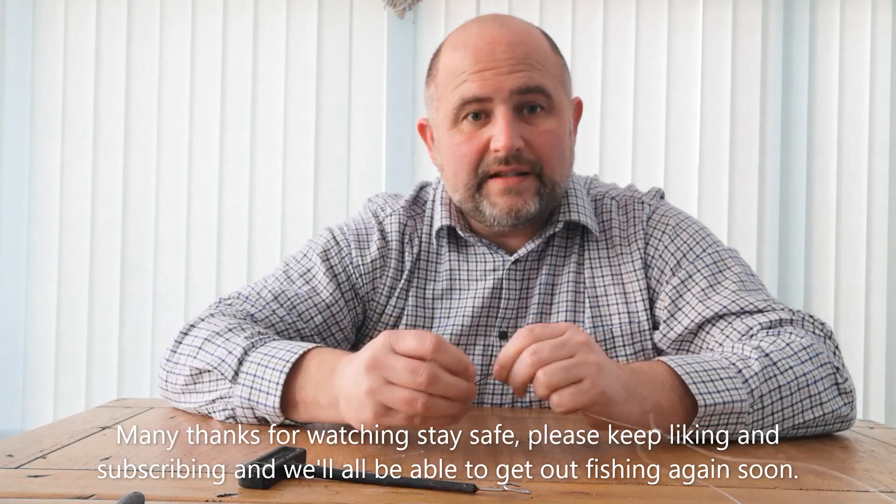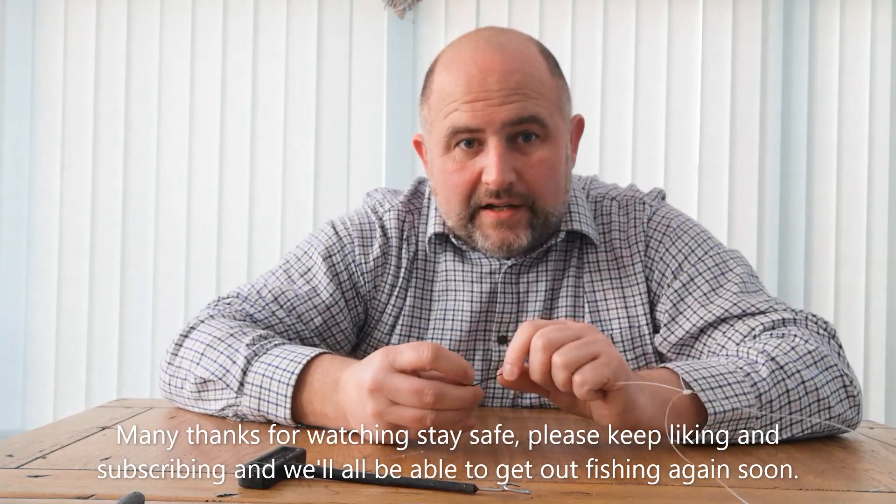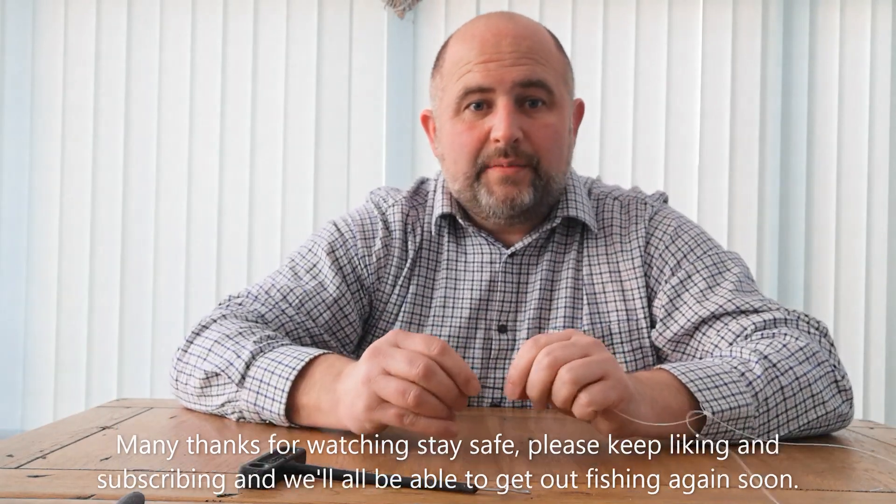So there's a little tip for today. Thanks ever so much for liking and subscribing. Really appreciate everybody commenting as well. Thanks ever so much. Stay safe and I look forward to speaking to you soon. Tight lines, everybody. See you soon. Thank you.